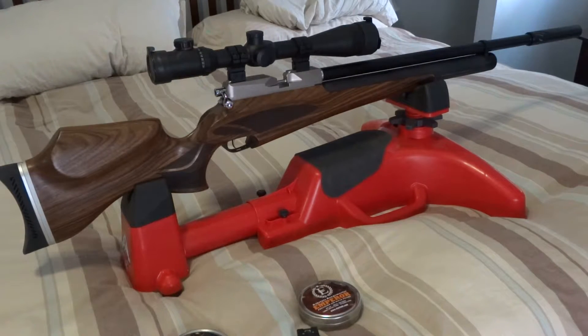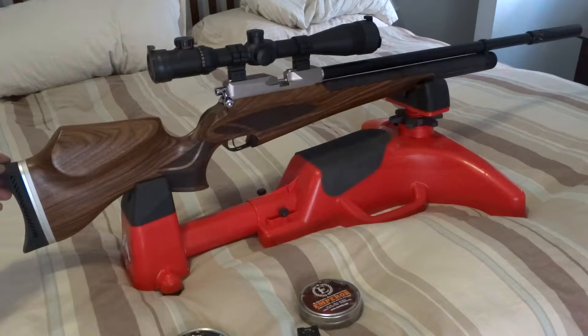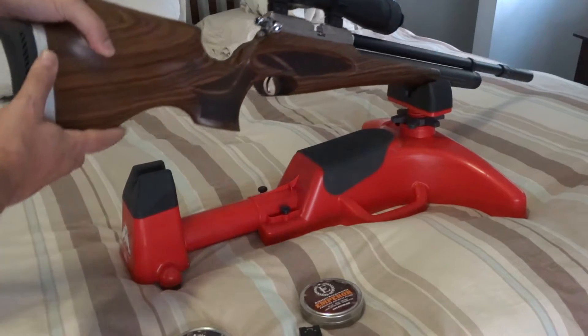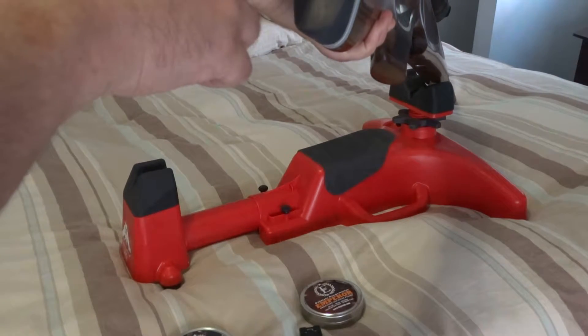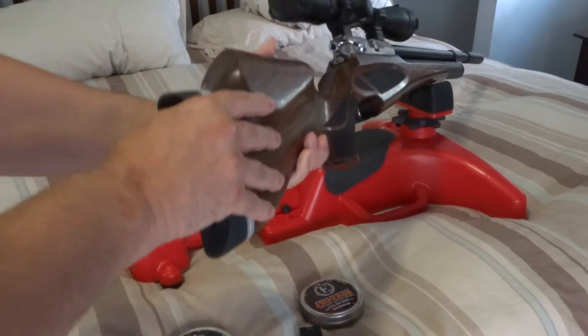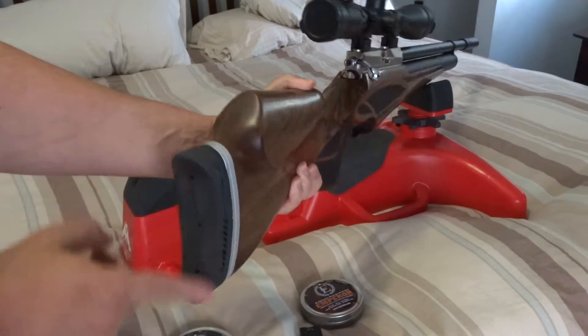This is my review of the Daystate Wolverine 303. I want to start on the back. This butt piece is adjustable, however it slides only up and down. This is where you can adjust it — you can see the little notch here, it does slide up and down.